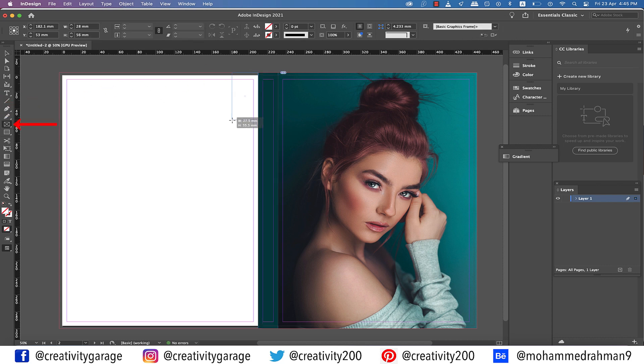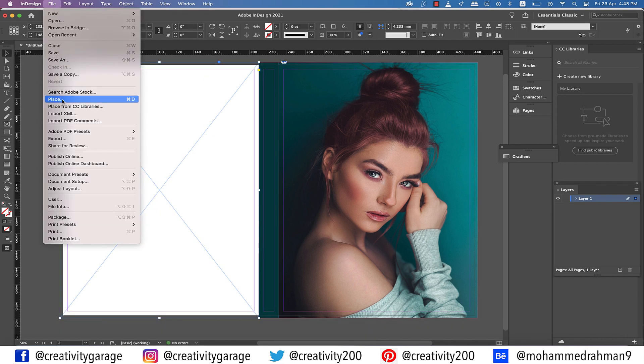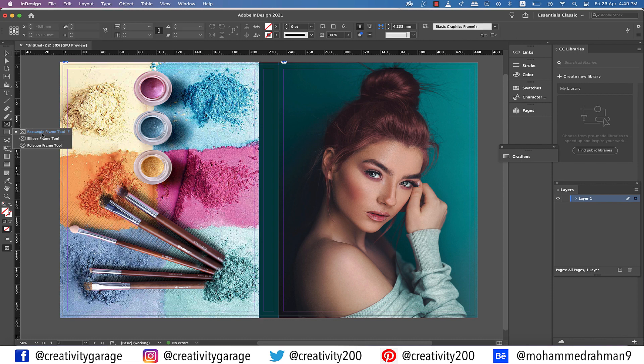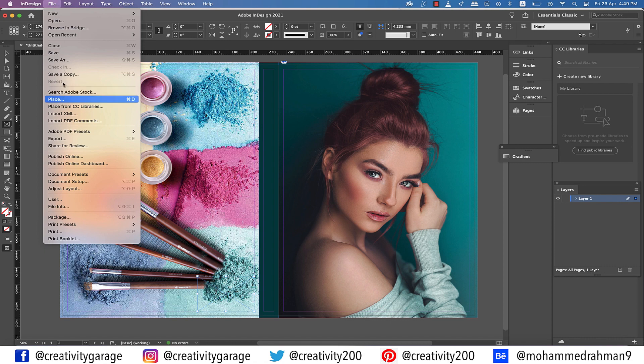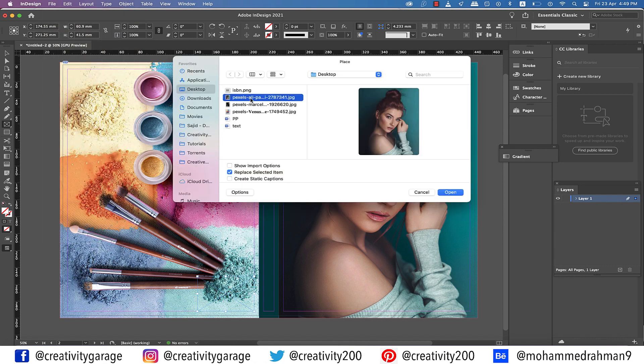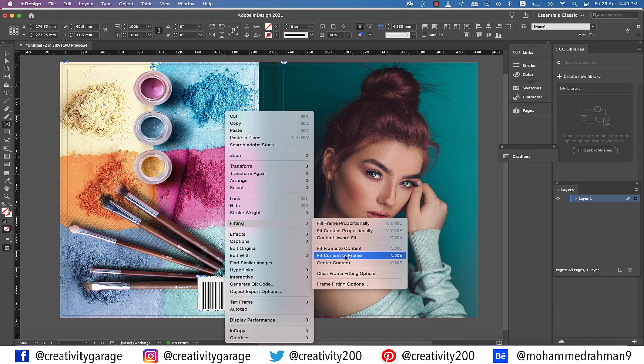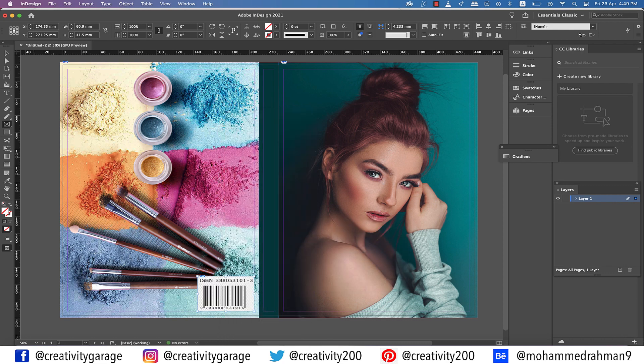Pick the Rectangle Frame tool and make a frame covering the entire back cover page including the bleed, then go to File, Place, and locate the image from your computer. Using the Rectangle Frame tool make another smaller rectangle at the bottom right of the back cover — we'll add the ISBN barcode image here. Go to File, then Place, and locate the image. Content-Aware Fit is not the right option for this one, so right-click the image, go to Fitting, and select Fit Content to Frame. The frame remains intact but the image resizes itself to fit.